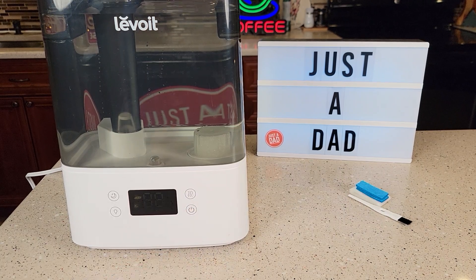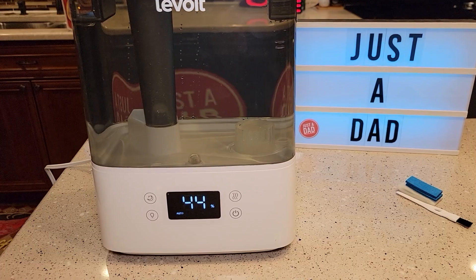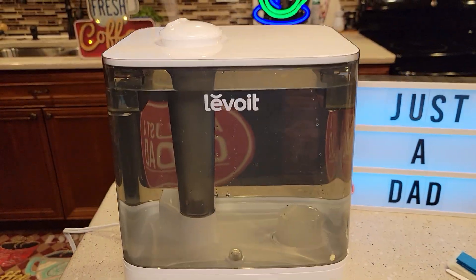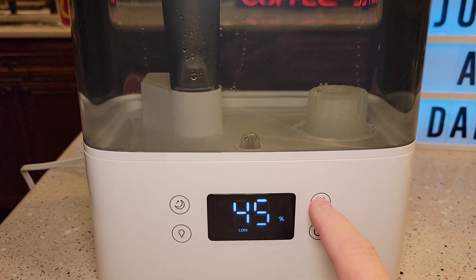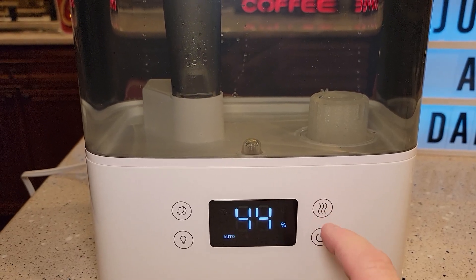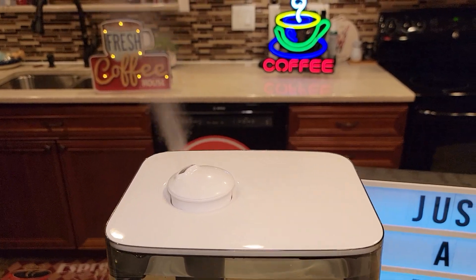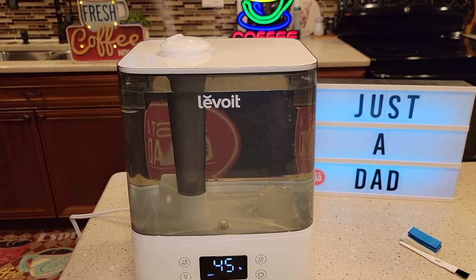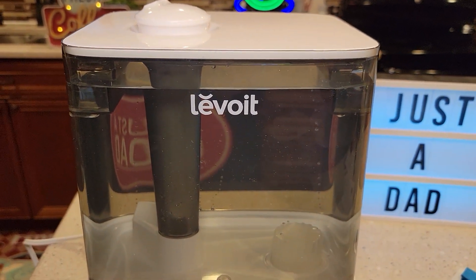Let's turn it on. It's a little hard to see but just press it once and it turns on. As soon as I turned it on it was in auto mode, but I can change the mode to low, medium, or high. It starts putting out humidity right away and it is very quiet — just a little bit of noise, not much.